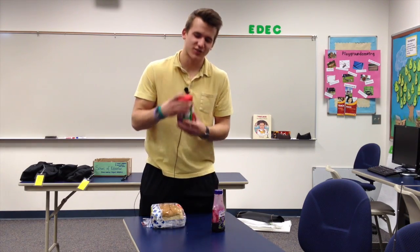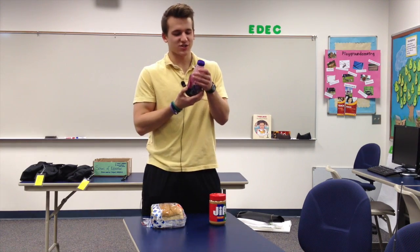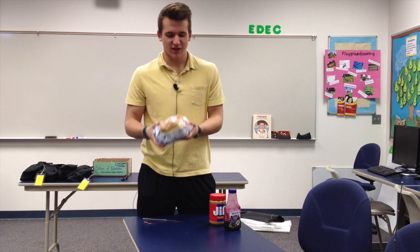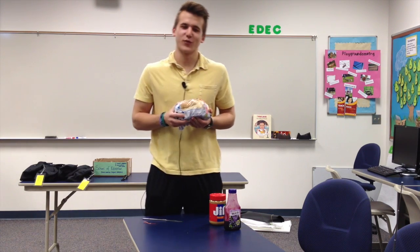First off, you're going to need some Jif peanut butter — only Jif because that's the best. And you've got to get the squeeze jelly because that's the easiest to do. You've got to get any type of bread. This is from the RIP, so it's not the best quality, but we can deal with that.